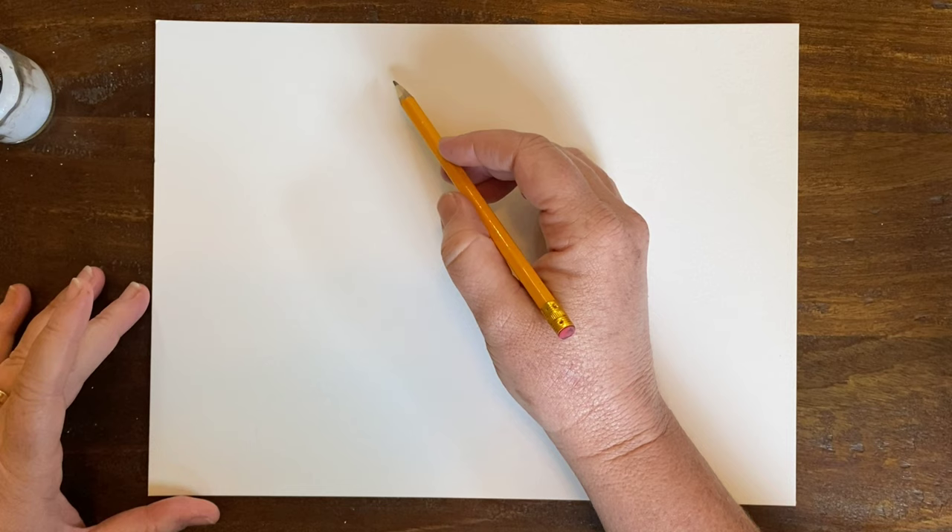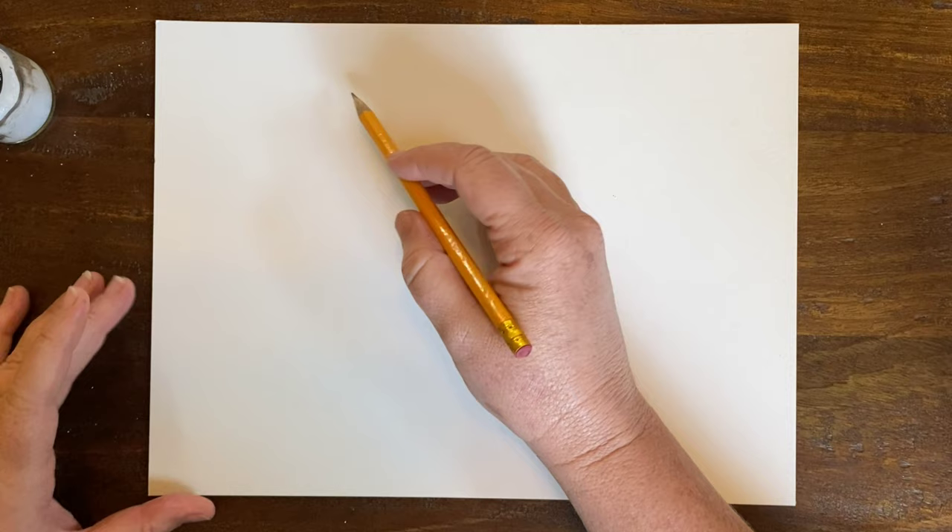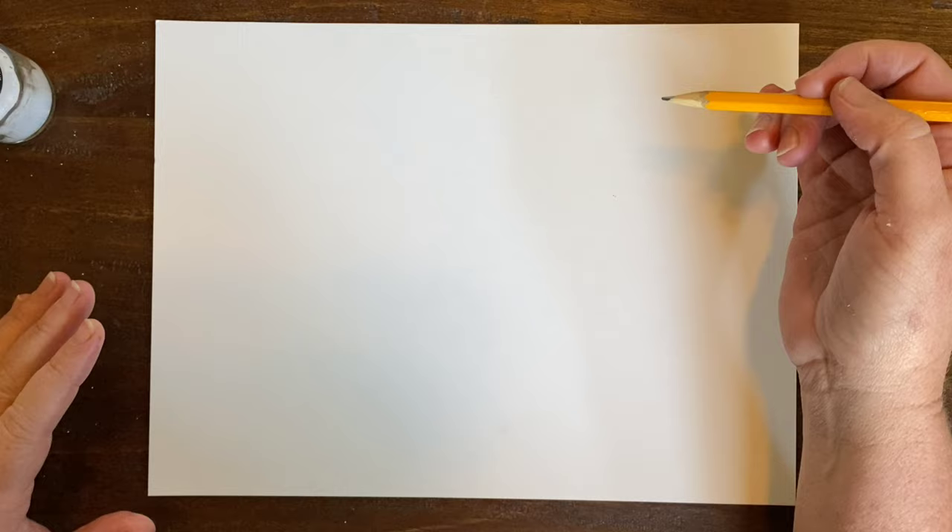So let's get started with our geode watercolor abstract. The first thing I'm going to do — this is where I need my pencil, and this is the only step I need it — is make the outside layer of the geode, which is usually very dark. My color scheme is going to be blues, greens, and golds, but you can pick different color schemes. You want to pick about three or four colors that work well together.